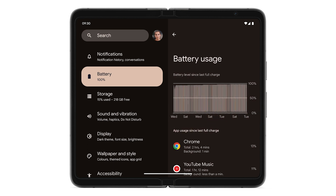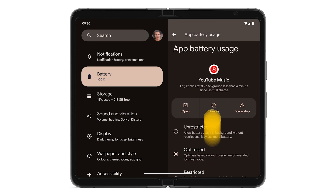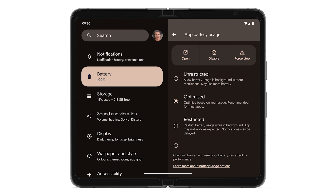To restrict an app that uses a lot of battery or force a problem app to stop, tap on the app. Select Unrestricted, Optimized, or Restricted Battery Use. If an app uses too much battery, consider uninstalling it.